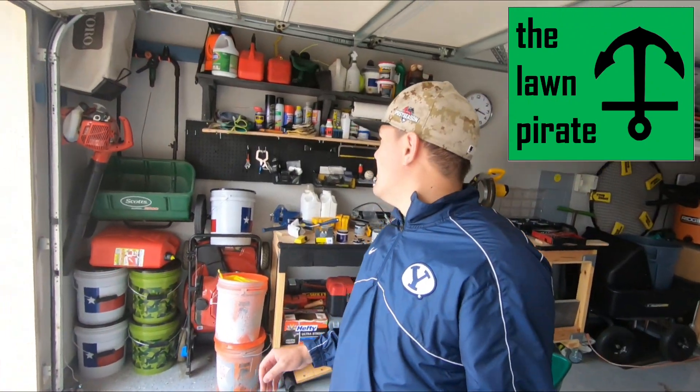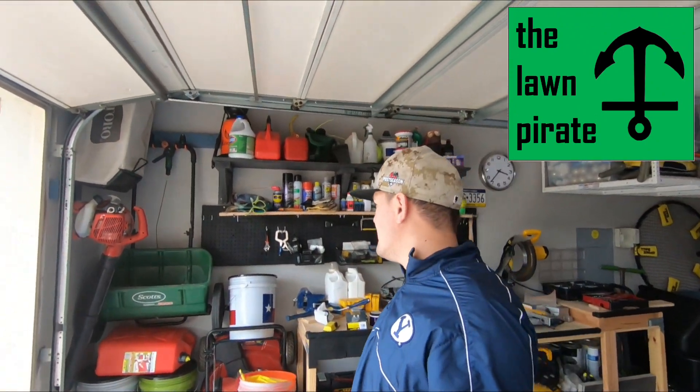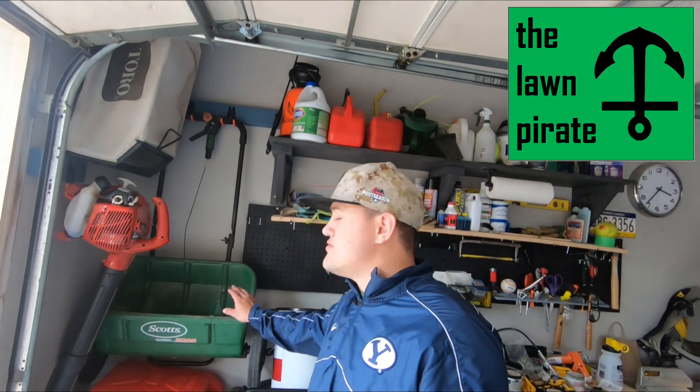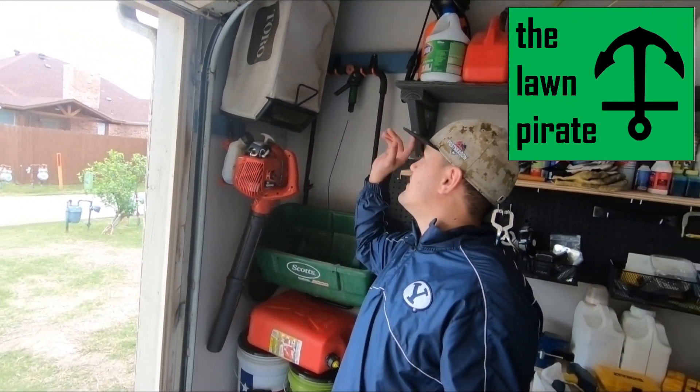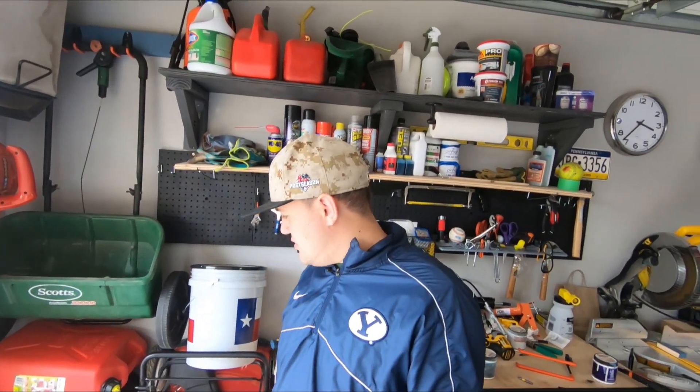Hey guys, today I messed around in the garage a little bit. I put up some hanging hooks for my new drop spreader, blower, and mower bag as well. I needed a place to get those off the ground and honestly I just didn't have anything that was working, so I just painted some boards and put them in the wall, and there we go.